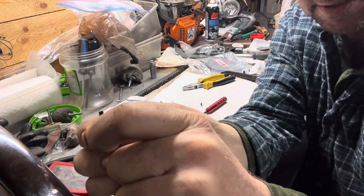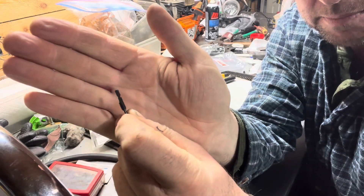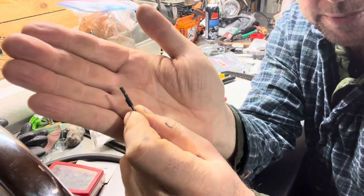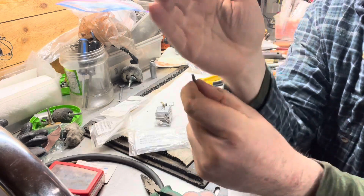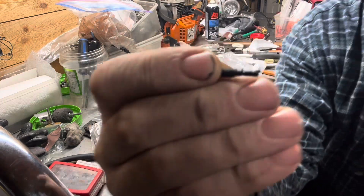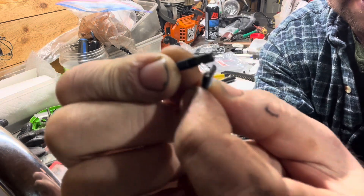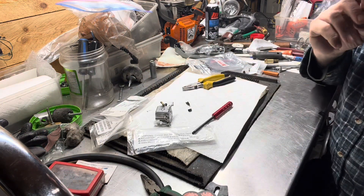Like I was saying, they've machined or ground so much off these that it's super easy to break them — that little top there where they've ground out so much, that's just where they snap. The tool is about 50 bucks up here in Canada.